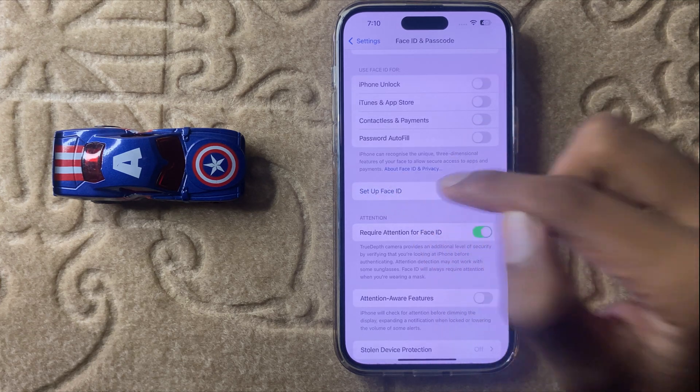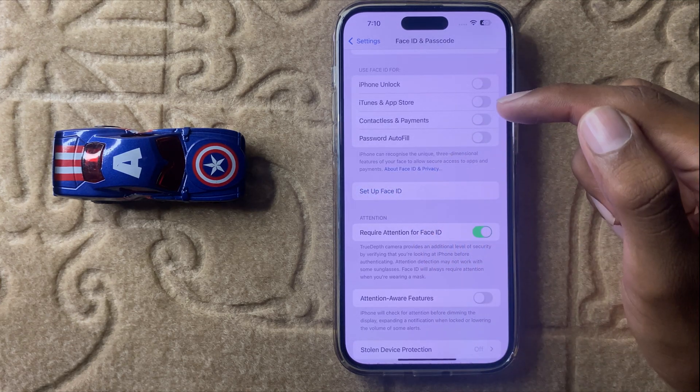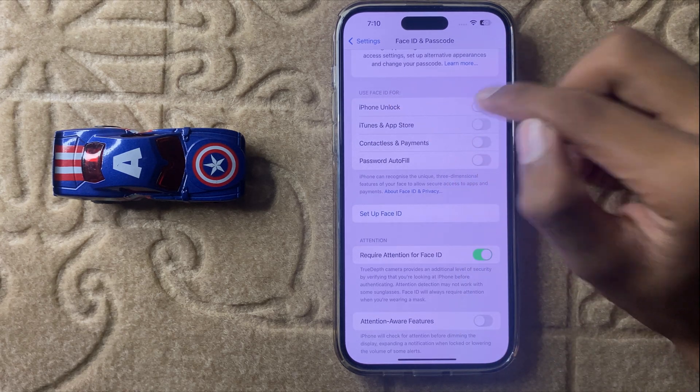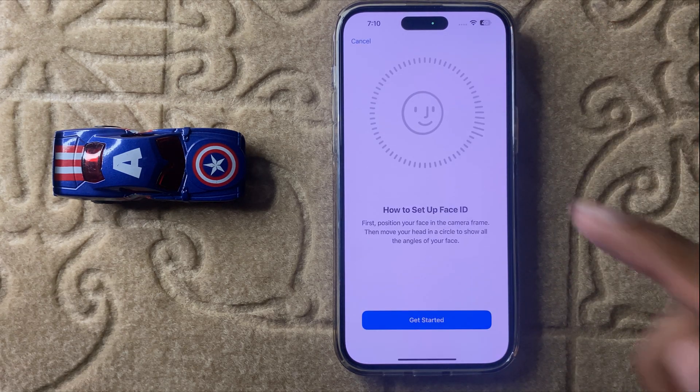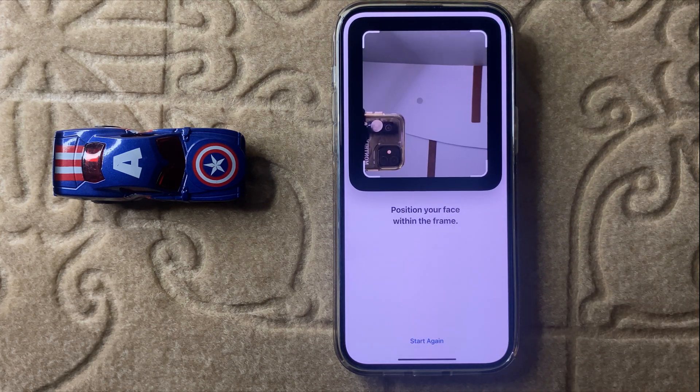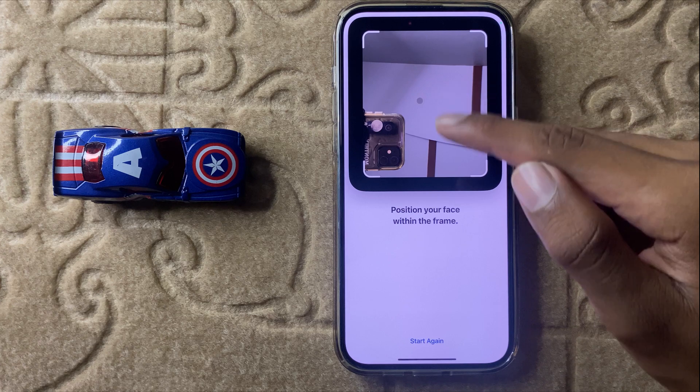If you have already set Face ID, you will see the option to Reset Face ID. First, reset your Face ID, then turn on the iPhone Unlock toggle. After turning it on, you will see the option Get Started — click on it and scan your face.